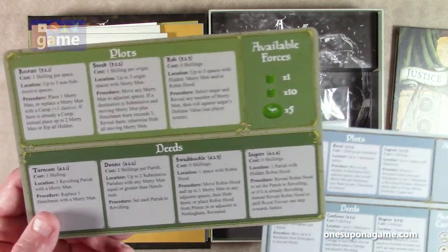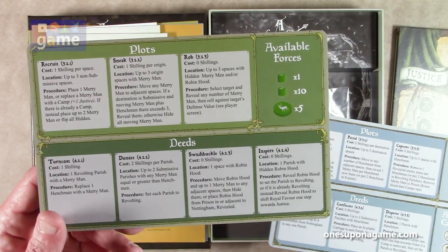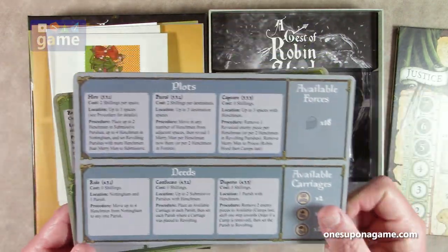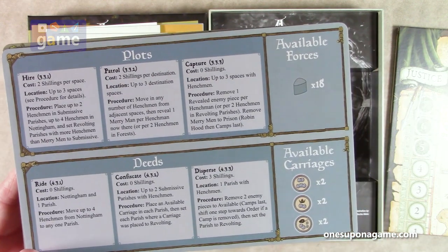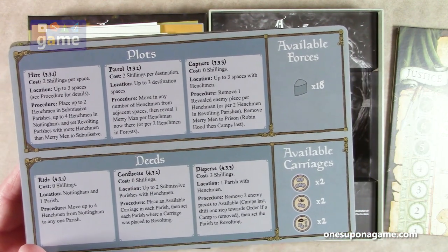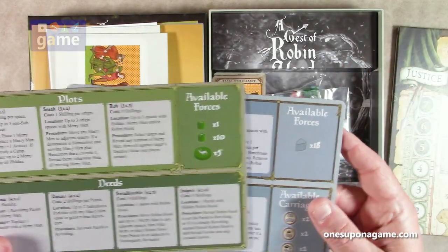Robin Hood, in green, can recruit, sneak, rob, turncoat, donate, swashbuckle, and inspire. The King's Men can do hire, patrol, capture, ride, confiscate, and disperse. They have the carriages available and the forces available.